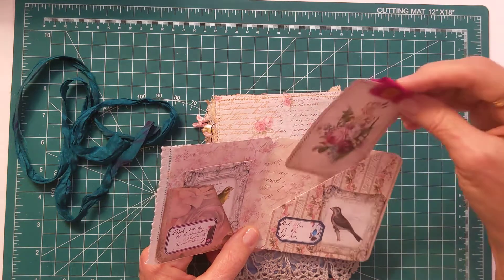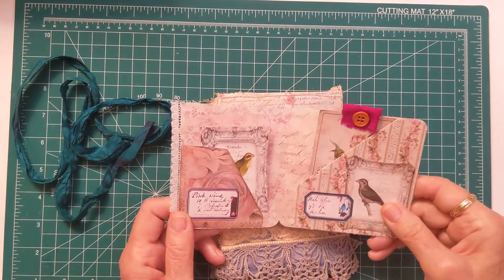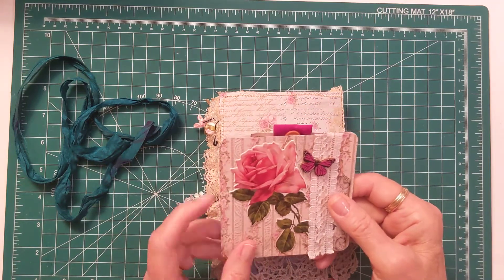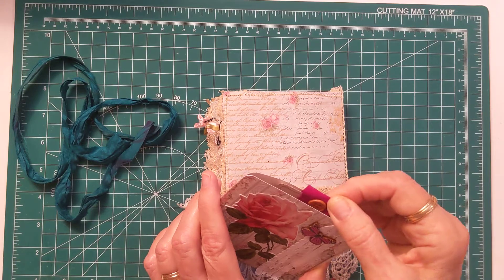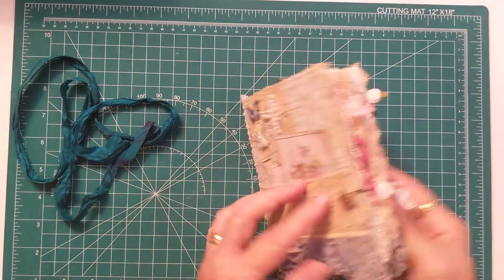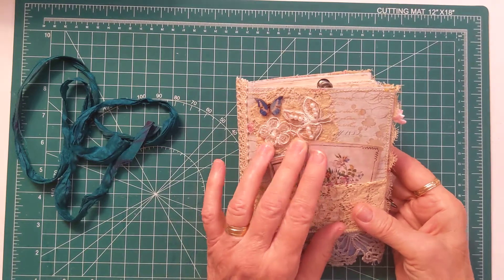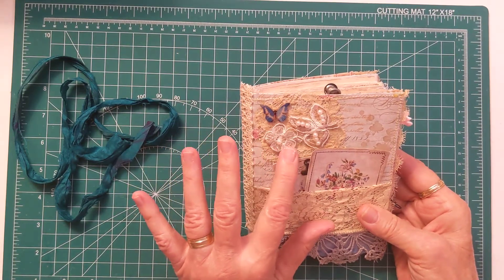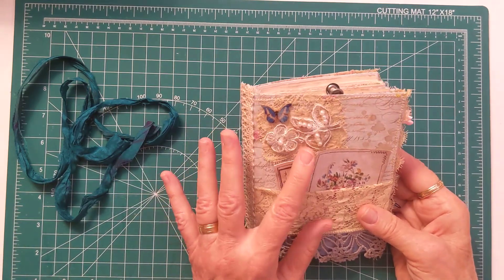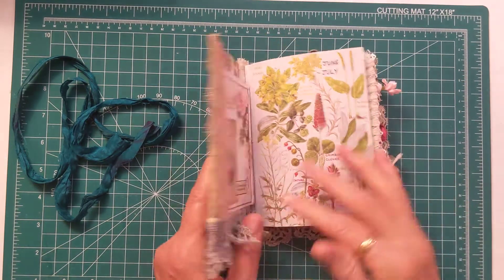In the back I have a booklet I made — I did a tutorial on this a few days ago. I have a coffee-dyed journaling card in there from Tina's ephemera and labels. I have a rose on the outside, some lace, and my butterfly. I also have a snippet of appliqué that was from my mother-in-law's things — it's just beautiful and gorgeous. I have that on the front cover too.